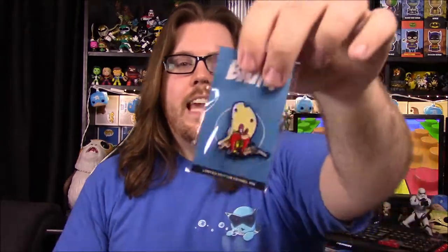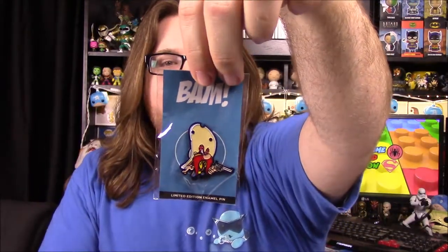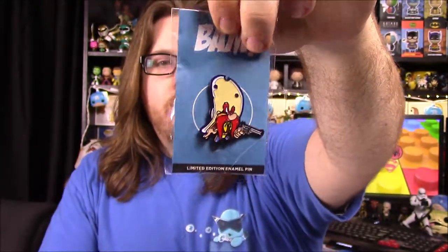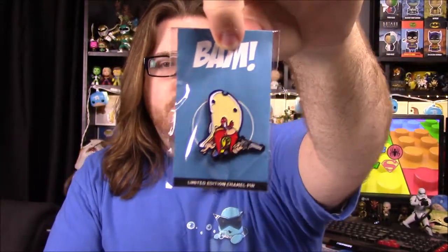Our last item in the box is our pin for the month — we've got a Yosemite Sam pin. On the back it says 'Get Loony,' so I assume there's a bunch of Looney Toons characters available. I'll have to check out if there were any exclusives.